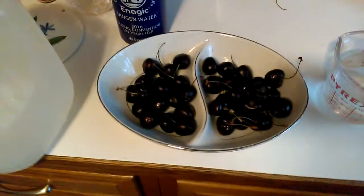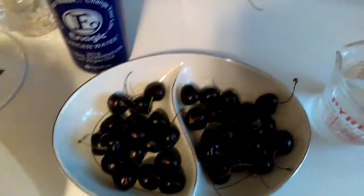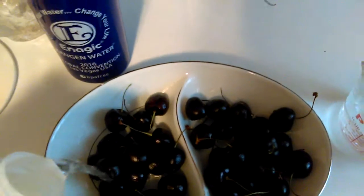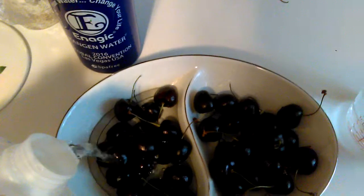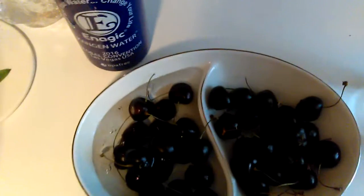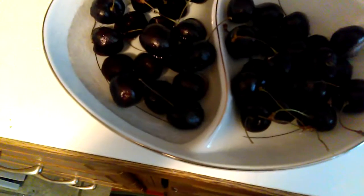Hi, I am going to clean these cherries. I love cherries. On this side I'm going to put 11.5 Kangen water and see the difference between tap and Kangen water as far as cleaning cherries go.